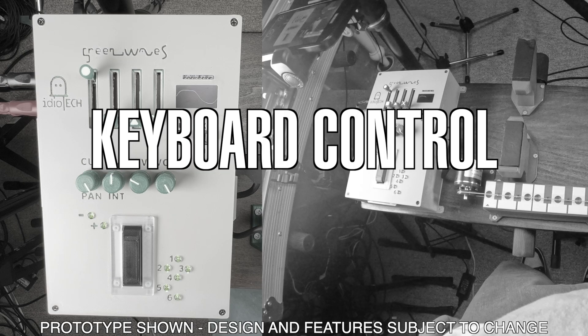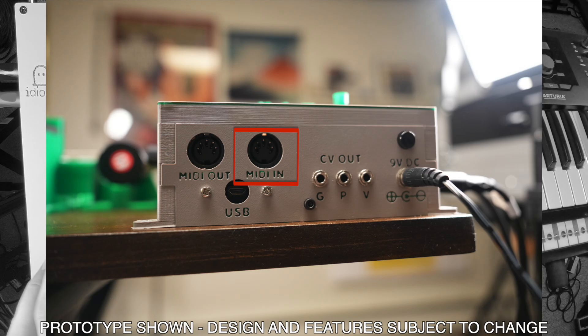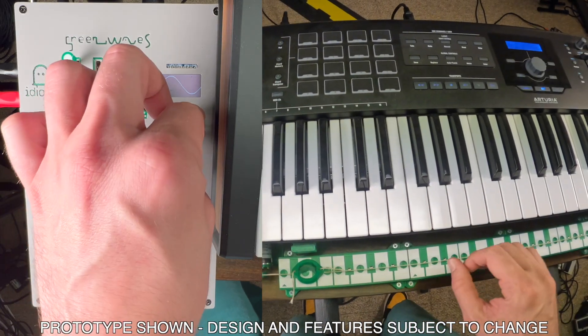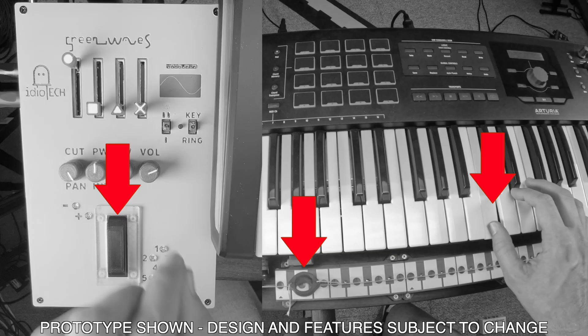So far we've only talked about the very signature Ondes control scheme, which is the continuous ribbon control. But the original Ondes Martenot, and many of its emulations, also feature ways to control pitch in discrete steps with a standard western chromatic piano keyboard. I've included a MIDI-in port, which allows you to connect any standard 5-pin MIDI-capable keyboard, and using the key/ring switch, you can access keyboard mode. While in keyboard mode, the Touche is no longer active for volume; instead, pressing a key on the keyboard will initiate a standard volume envelope. The original Ondes Martenot also featured a spring-loaded vibrato action on its keyboard, and while that remains a goal for future development, the ring control remains active in this mode to impart vibrato to the sound with the left hand.